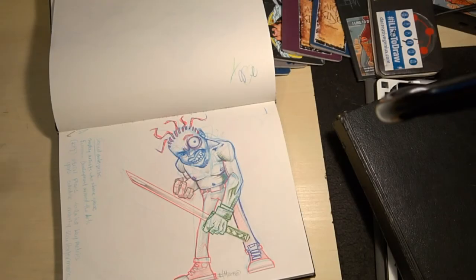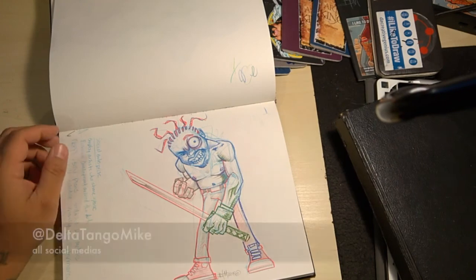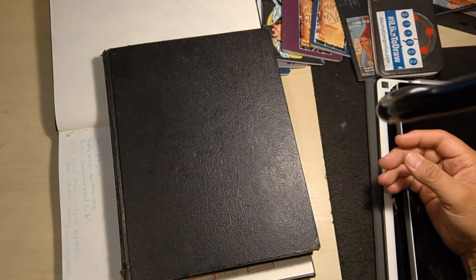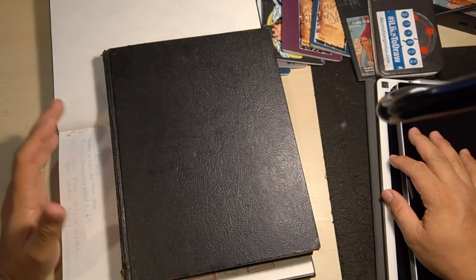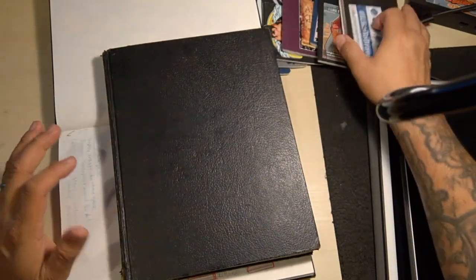Hello everybody, how you doing? This is DTM. I am here to share a little bit of my sketchbook history, a little bit about my sketchbook process, and some tips and tricks for artists of any caliber so that they may work on their talent, work on their skills, and see some growth.